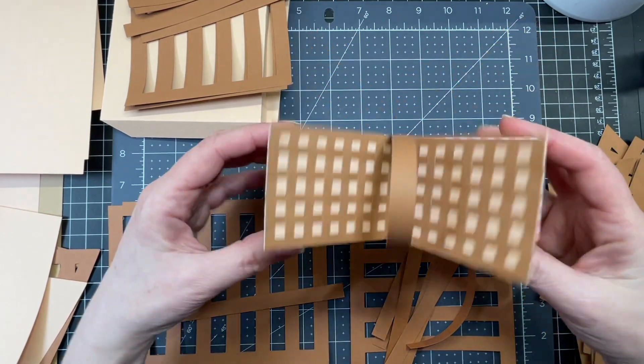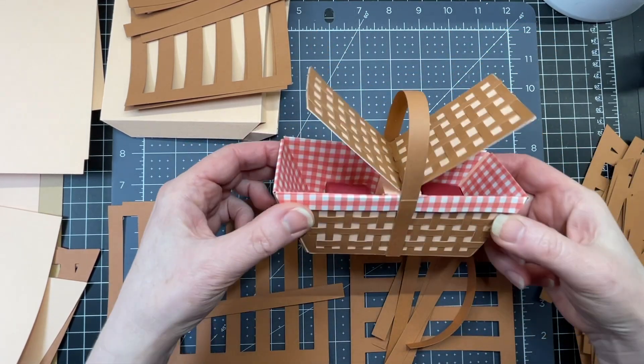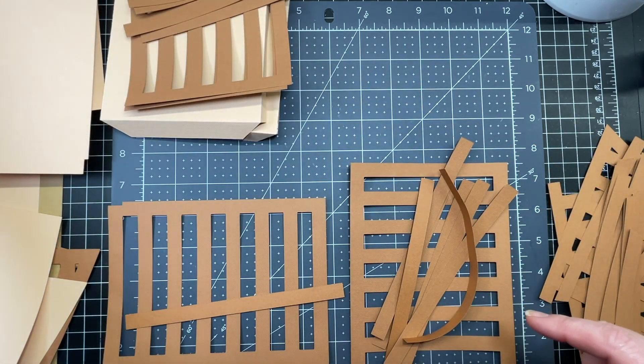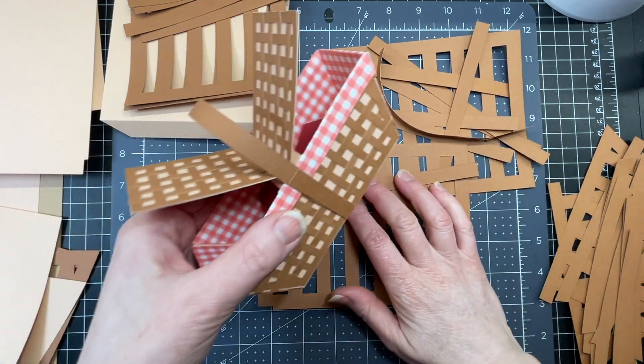These are the assembly instructions for my picnic basket. This is the miniature version but I'm going to be doing a much larger version today. So we're going to start with a little bit of basket weaving.